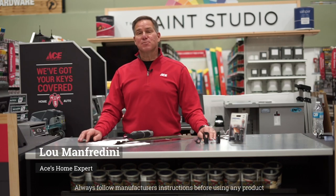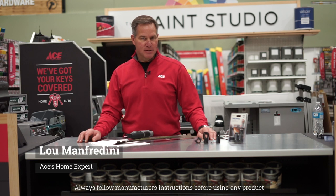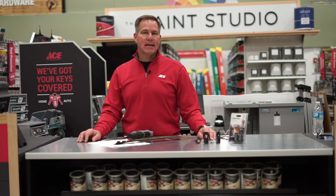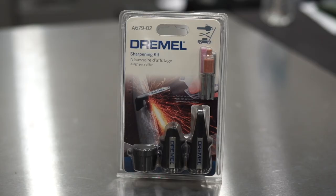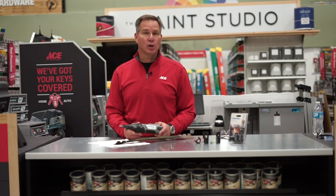Hi, it's Lou Manfredini, Ace's Home Expert. We're going to talk about sharpening a lawnmower blade today. There's a bunch of different ways to do it, but today I'm going to demonstrate how to use a rotary tool and some of the attachments that you can purchase that are specifically designed to sharpen a lawnmower blade. This is how it works.